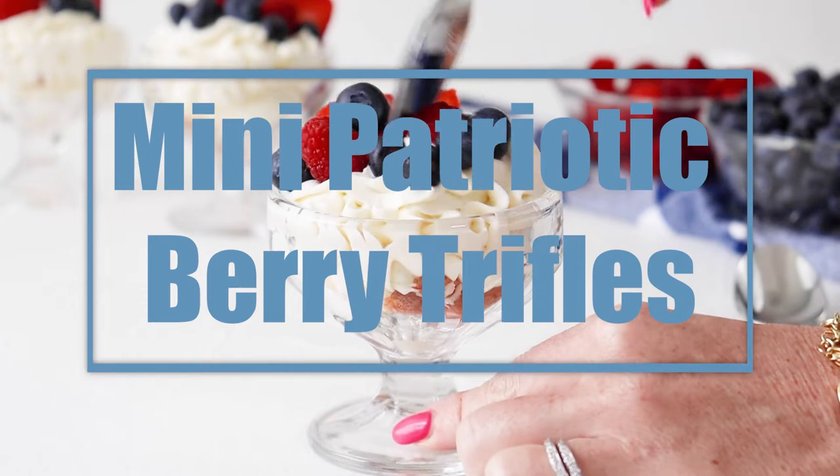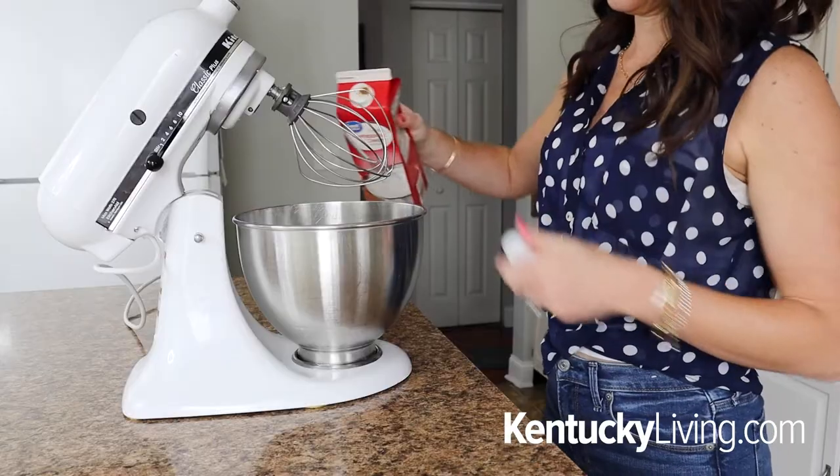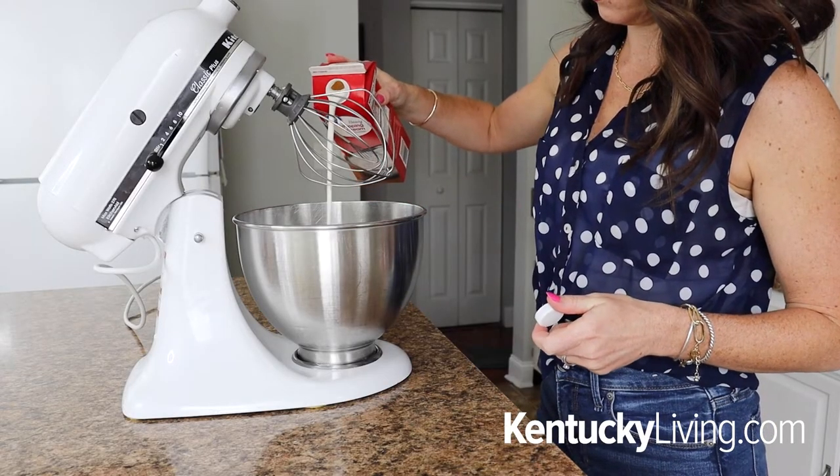I am so excited to be sharing this dessert today. When it comes to the 4th of July, I am all about red, white, and blue everything — food, clothes, all of the things. So of course we have to have a new dessert this year that is red, white, and blue. These mini fruit trifles are not only delicious but are so easy to make.